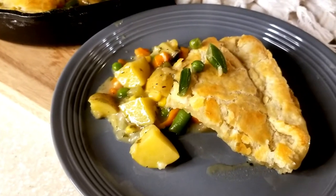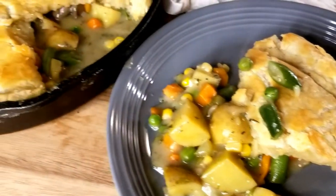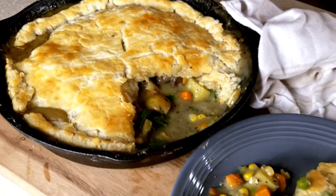Hello everyone, welcome to my channel. My name is Cecily and welcome to my kitchen. Today I have an amazing recipe for you — vegetable pot pie. This is a great one, so stay tuned and we'll get started.